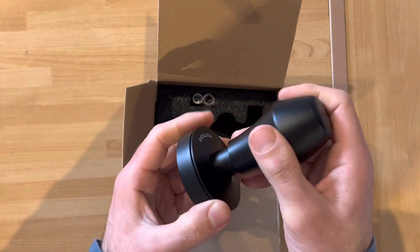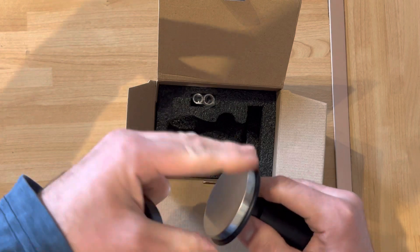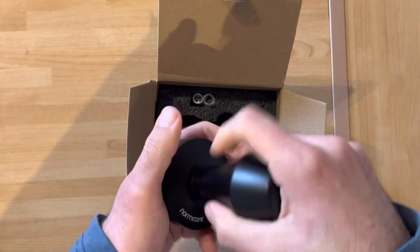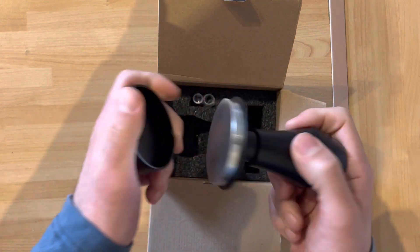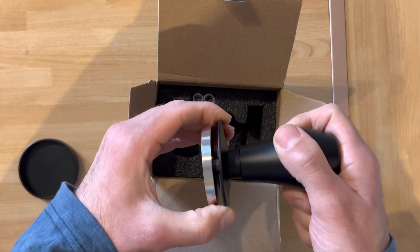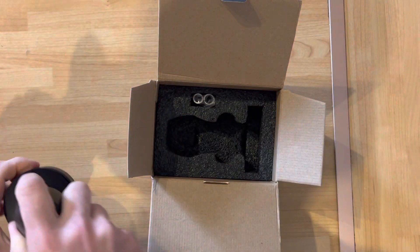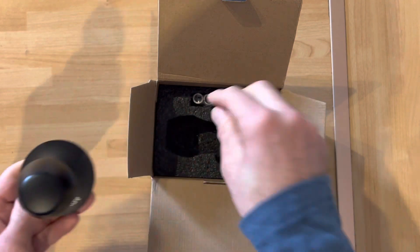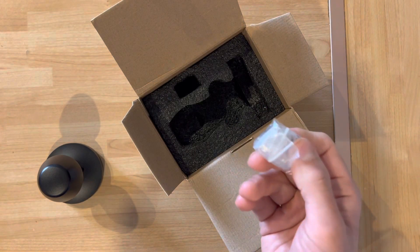There is the tamper, again with a nice stand. It's a bit bigger than the La Pavoni one, but otherwise looks exactly the same. I'm not a fan of the look, but it works nicely — you put it into the portafilter and it will only press as hard as the spring allows.